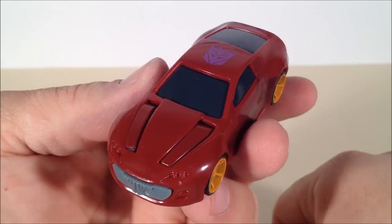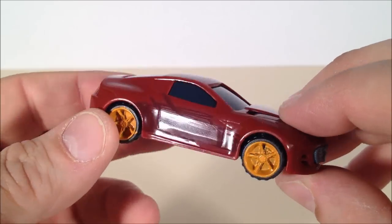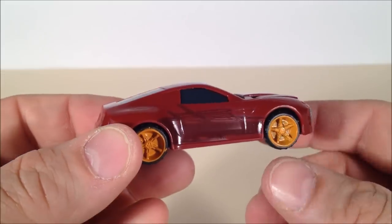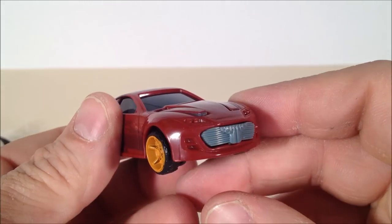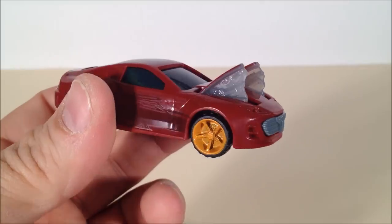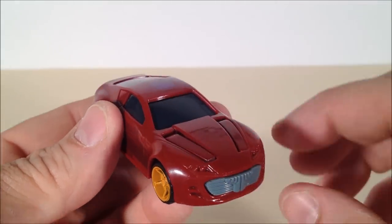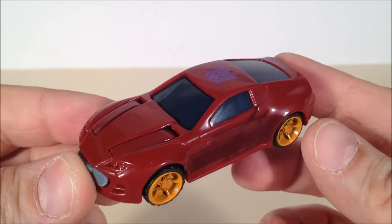The eighth and final toy is Knockout. He looks pretty cool — nice dark burgundy color with some darker deco on his doors and some orange rims. Of course, he rolls nicely. Nice purple Decepticon symbol. His gimmick is that you push the grill and some spring-loaded clear guns expose themselves. They look cool. I prefer him with it down, though — just sitting there in car mode. Because Knockout is awesome.